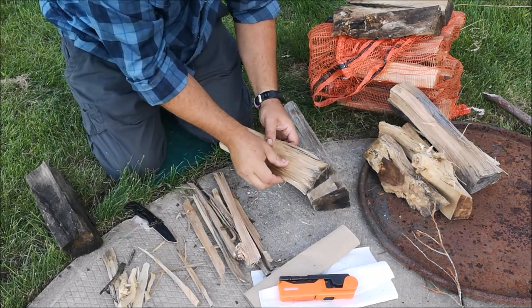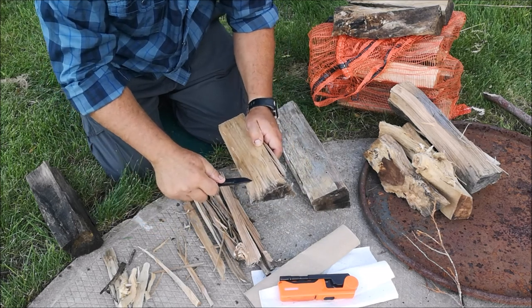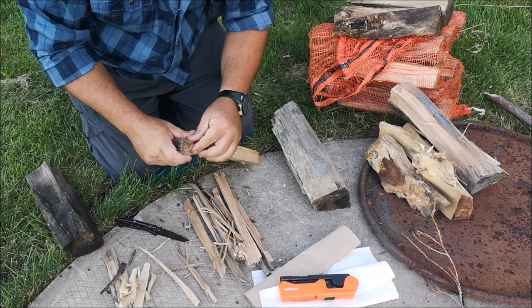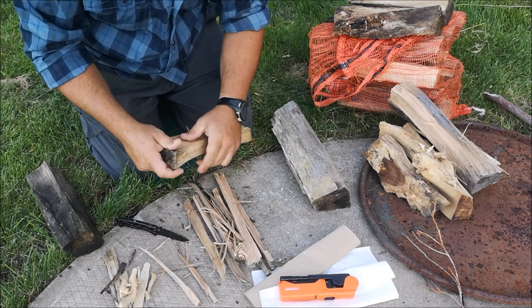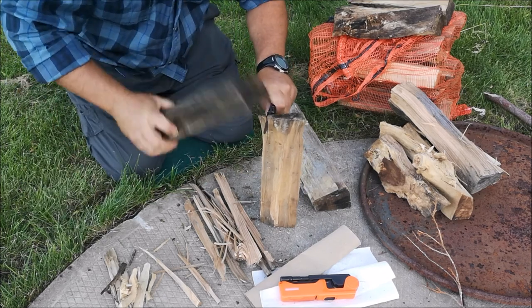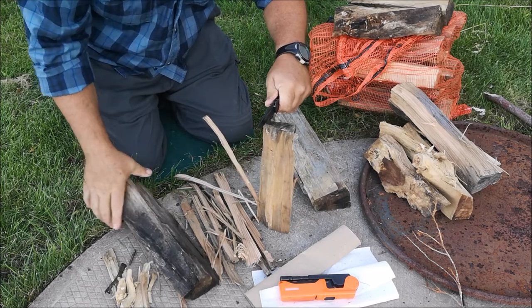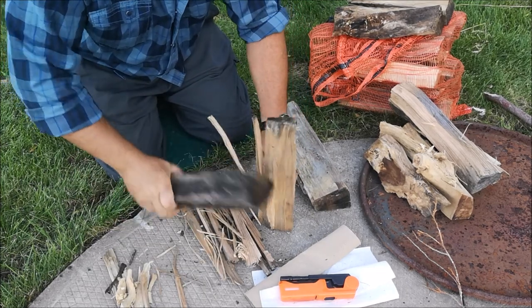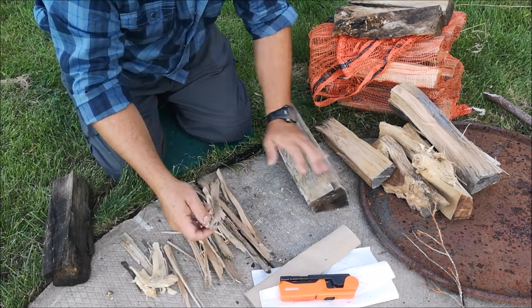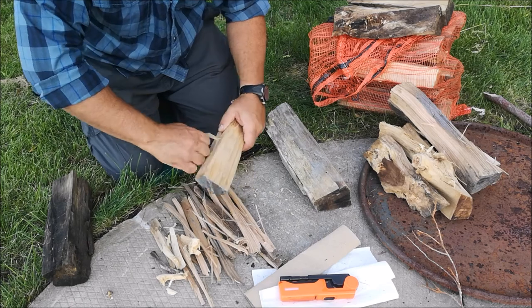Shaving those fine shavings down and making very fine curls — those will light up very readily. Here's some more wood with pieces already splintered off. This is a very narrow piece that we can put the knife on the corner of and very quickly baton through. After just a few minutes we've got various grades of wood, everything from our lighter materials all the way up to heavier materials. Start with your smallest pieces around your fire.